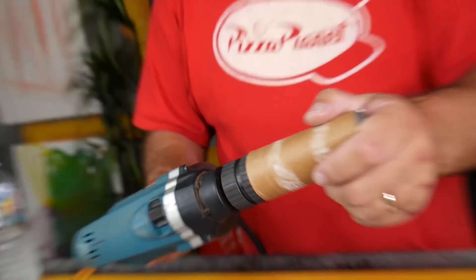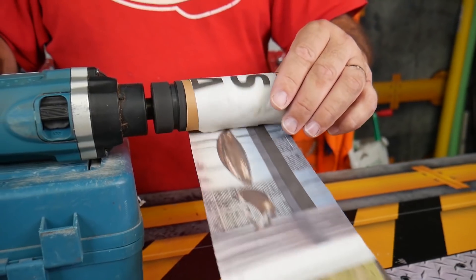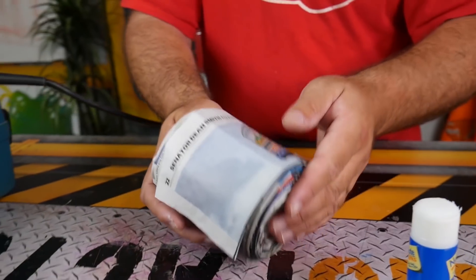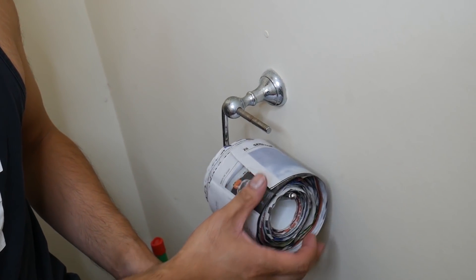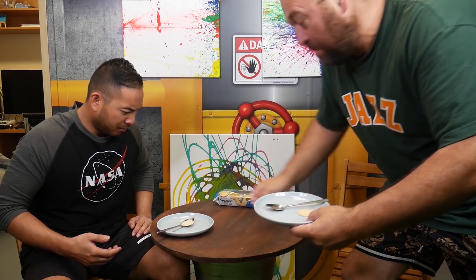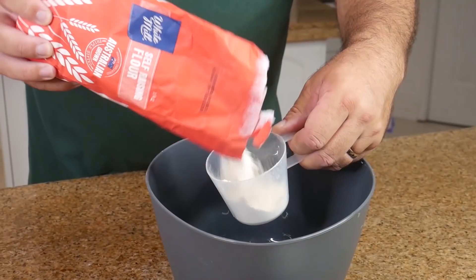Then we just glued all the pieces together, ironed them all down, and rolled them around our old toilet paper roll. Now you have created your own homemade toilet roll. It might look stupid, but this could possibly save you in a time like right now.